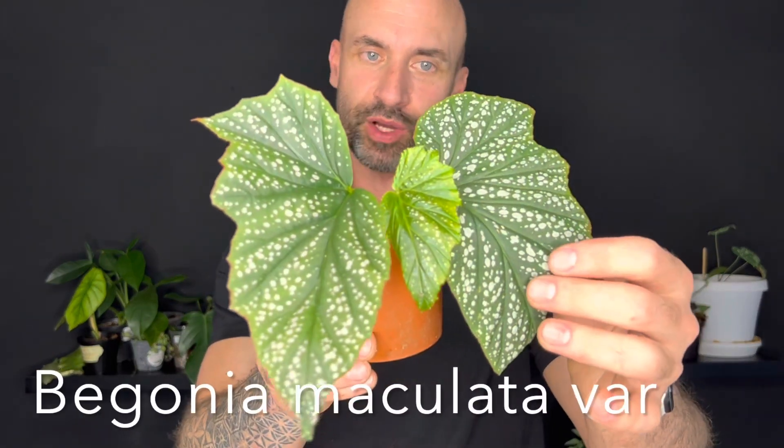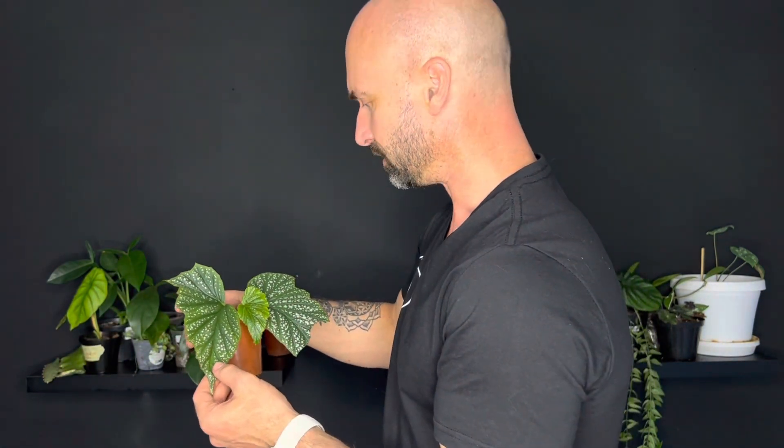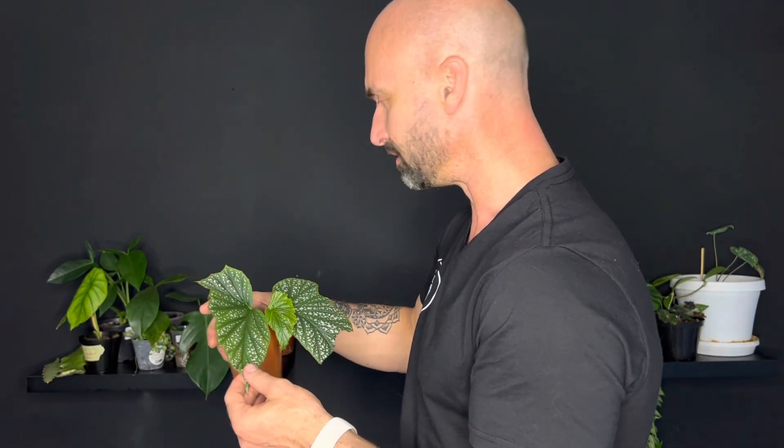It's a Begonia. I do like Begonias actually - I find them super interesting. I've got the polka dot, and this is a variety of polka dot I guess. I don't really know exactly what it is, but I'm excited to grow it. This is an unrooted cutting - it was in water, so I think also from Sabia, who just cut it before she came to the swap. I'll pop it into some perlite and then into the humidity chamber. It's so pretty - I think Begonias are sometimes underestimated.